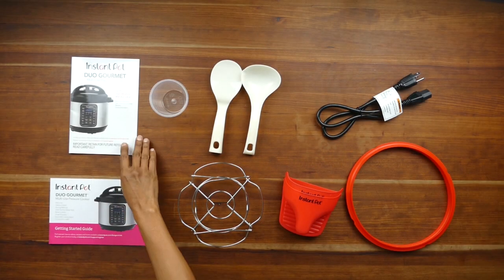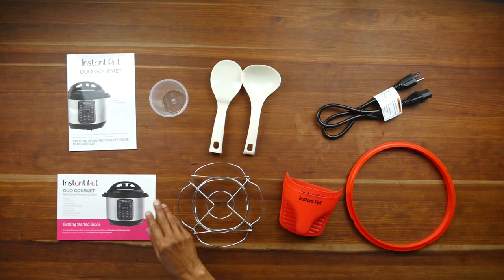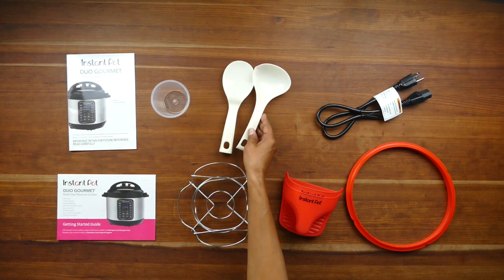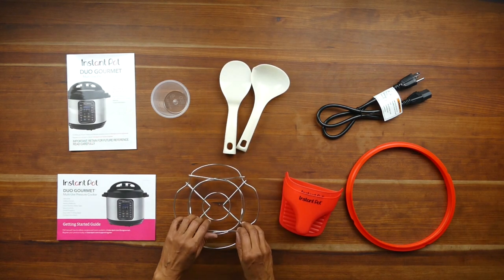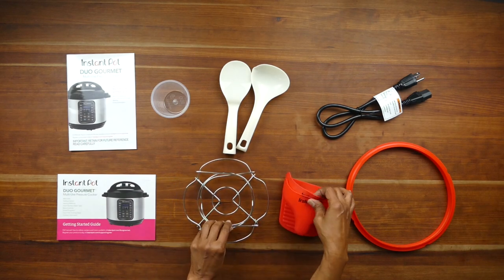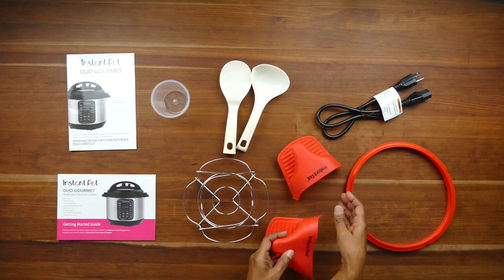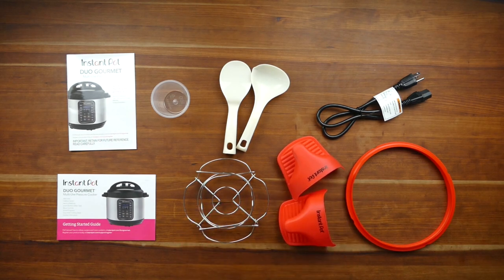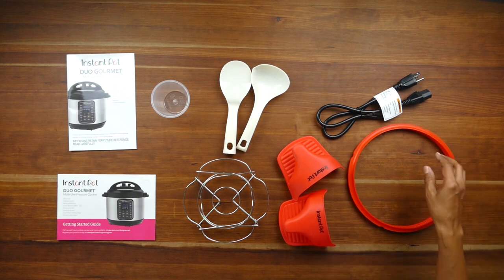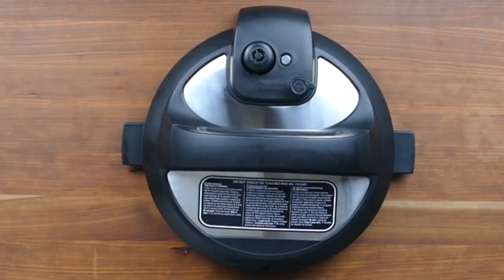The Instant Pot comes with a couple of manuals, and you also have a full manual available online. There's a measuring cup for rice, a couple of spoons, a steam rack or trivet for pot-in-pot cooking or for raising up your food, silicone mini mitts which are really handy, an extra sealing ring that you can use for desserts or save as a spare, and the power cord.